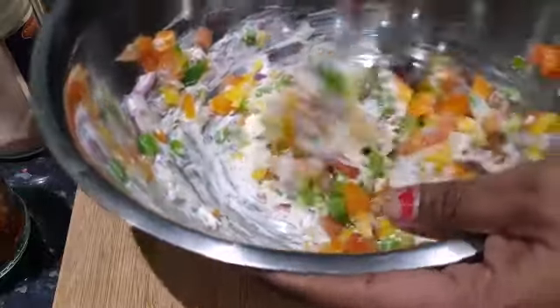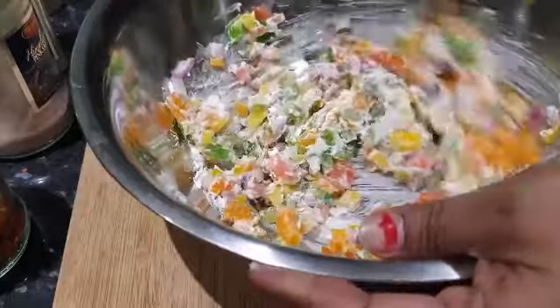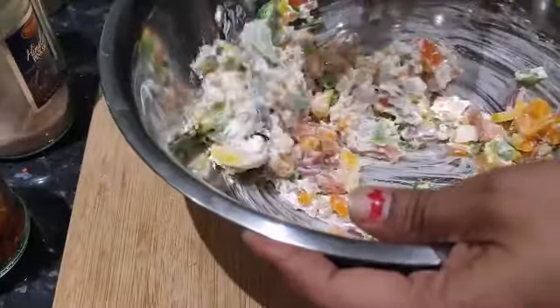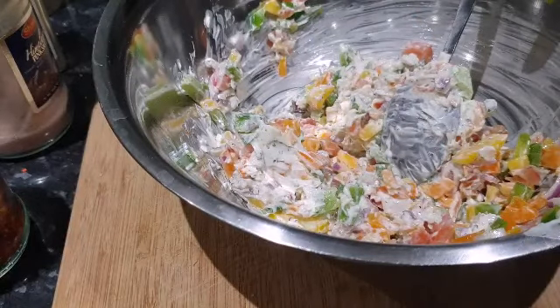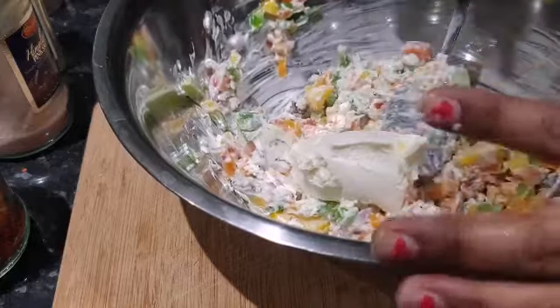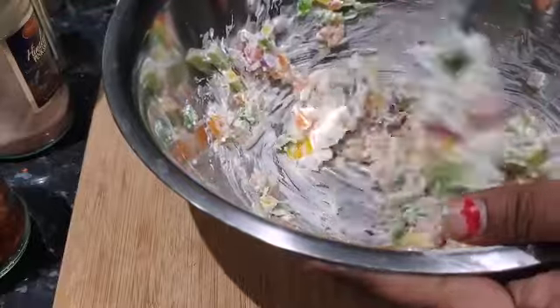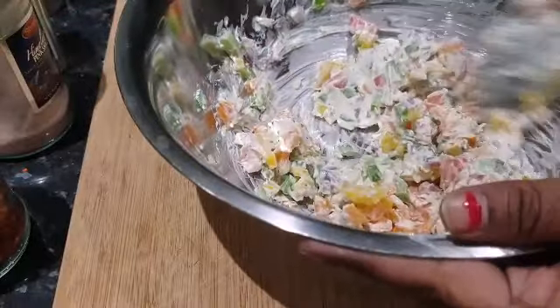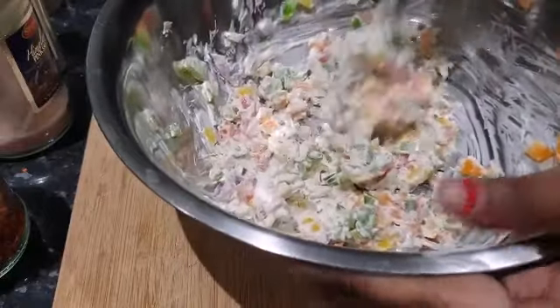I think the vegetables are too much and the cream cheese is quite little, so I'm gonna add one more spoon of cream. I'm adding one more spoon and giving it a good mix, because we always want that creamy taste rather than too much vegetable.